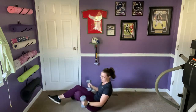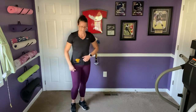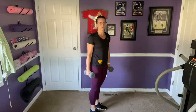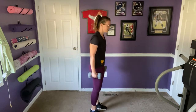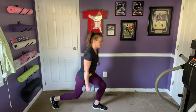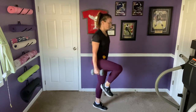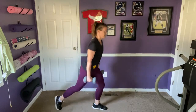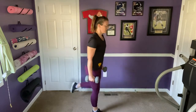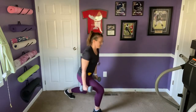Coming back up to stand. We're going to do a lunge with a knee lift — option to hold weights at your sides. We'll do four on each side, four on one side then four on the other. Stepping back with the right foot, lift the leg up to hip height. Option to tap it in before you lift, or come up on the toe. Then switch to the left side for four.